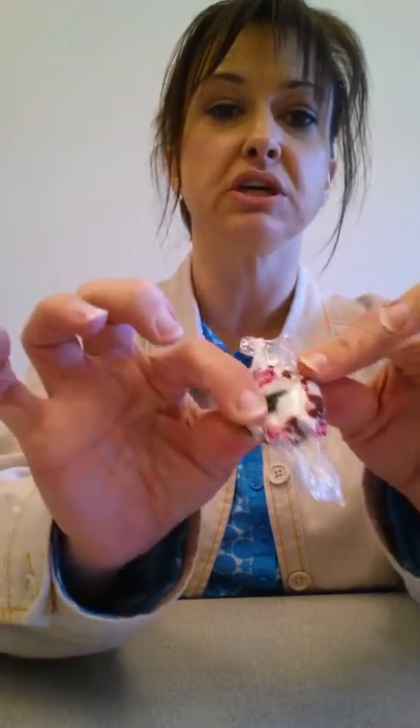These are little peppermint nougat candies. I picked them up at Dollar General, about $2 a bag.